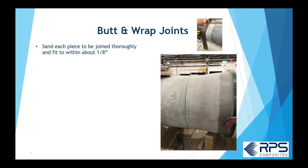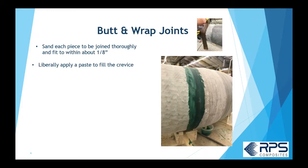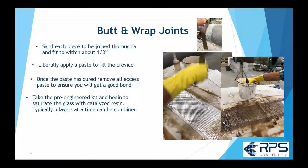To make a butt and wrap joint, you thoroughly sand the top coat — which has wax in it — off the pipe, fit the pipe to within about an eighth of an inch, and apply crevice paste liberally. I say liberally because in the next step you remove the majority of that crevice paste, grinding off all but the actual crevice so all the little crevices are filled in for a good bond.